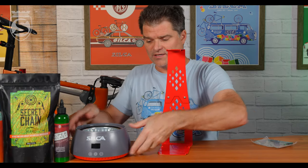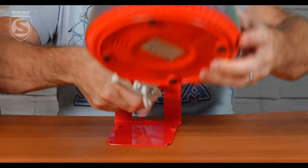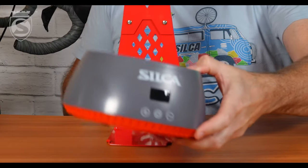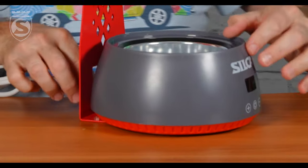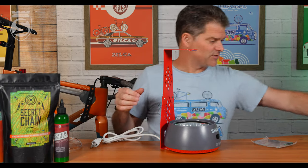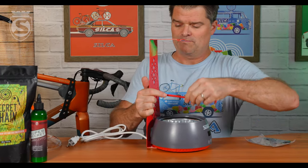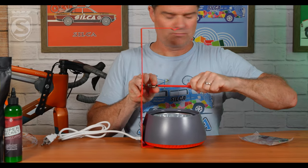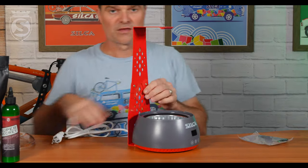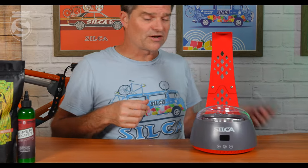These feet match up with the feet on the bottom, so you can pass your power cord through the back like this. You locate the feet down in there, and you're assembled — about as quick as it gets right there.